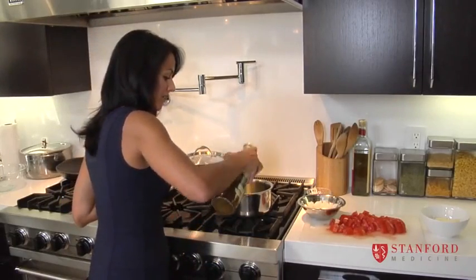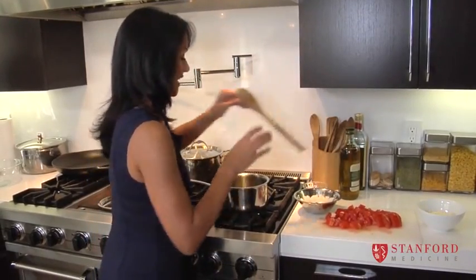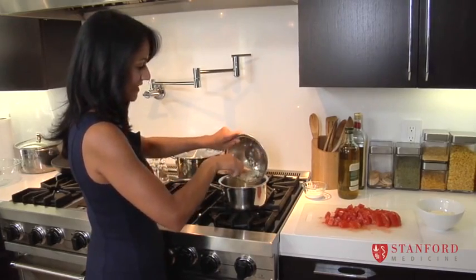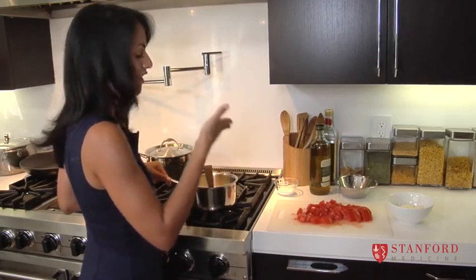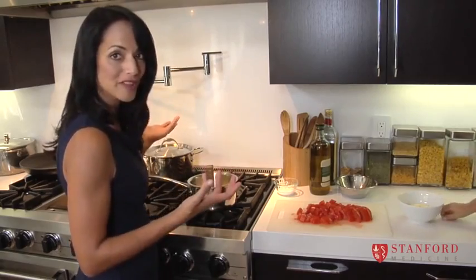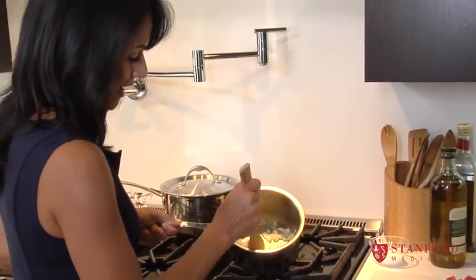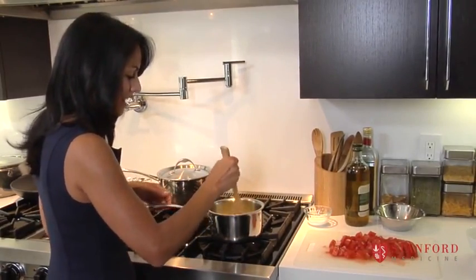We've got our pot on medium-high heat with a couple of glugs of olive oil, just letting that heat up for a few minutes. The first thing we're going to add — and this is the best smell that can fill your kitchen — is our chopped onions and garlic. You can hear it and smell it at the same time. This is the first step to every savory vegetable-based dish: sauté your onions and garlic. You can add mushrooms, zucchini, any fresh vegetable and it will taste good. Now you can see our onions are getting a little glassy and translucent — they're not burned. You don't want to burn the garlic especially, as it doesn't taste great burned, so get it to this stage and then we'll add our tomatoes.